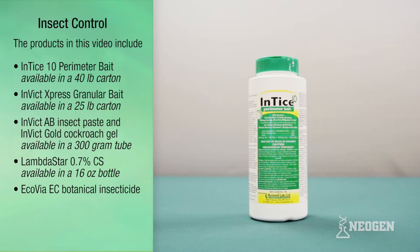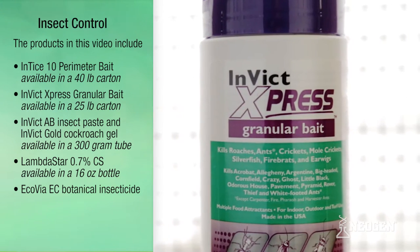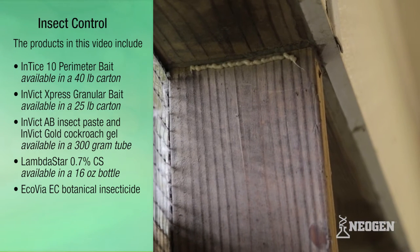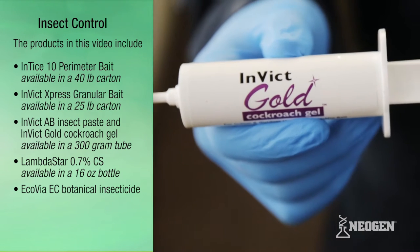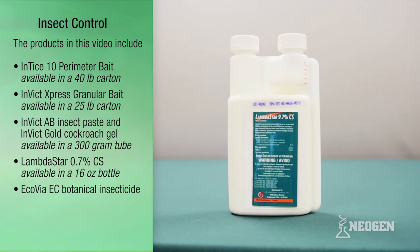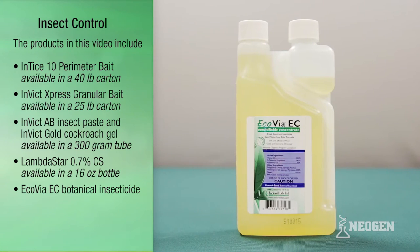The products include Entice 10 Perimeter Bait available in a 40-pound carton, Invict Express granular bait available in a 25-pound carton, Invict AB insect paste, Invict Gold cockroach gel available in a 300-gram tube, Lambda Star 9.7% CS available in a 16-ounce bottle, and Eco Via EC botanical insecticide.